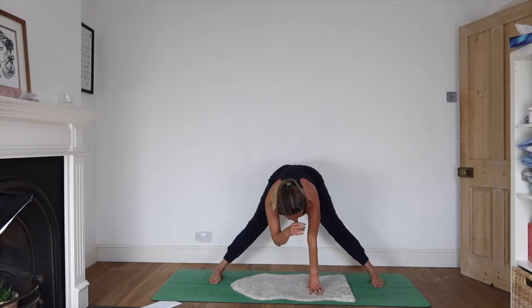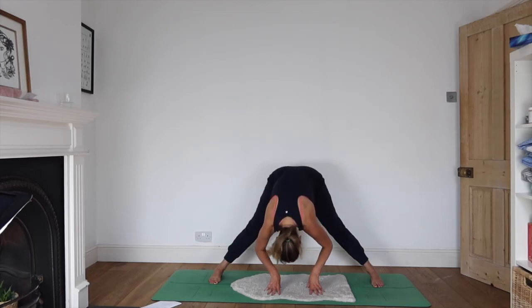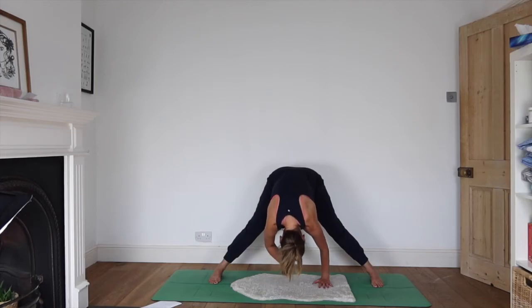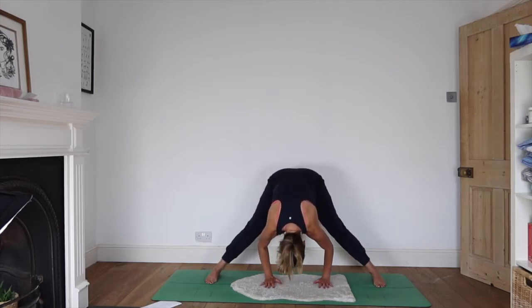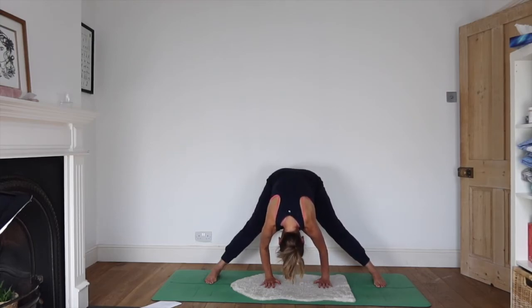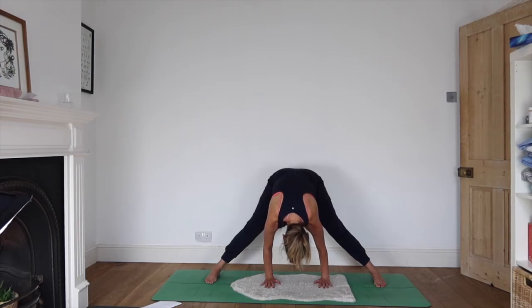Inhale as you look forwards. As you exhale, fold — chin to chest, crown of head towards the floor. Feet and hands are all in the same line now; for some of you the crown of your head will also come down to meet that same line. Notice you can hear your breath here. And keeping the hands and feet where they are, take a little twist in the pelvis as you wriggle a tiny bit from side to side — feel it in the muscles around the hip joint.